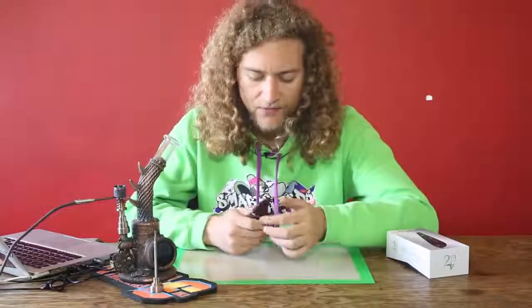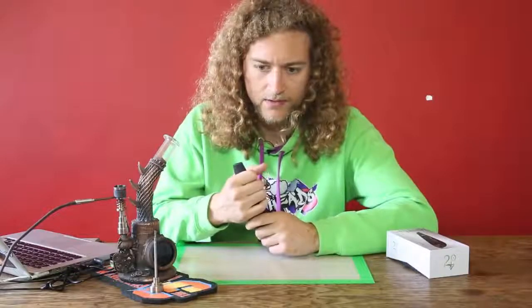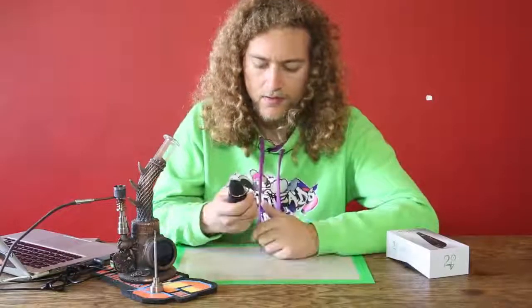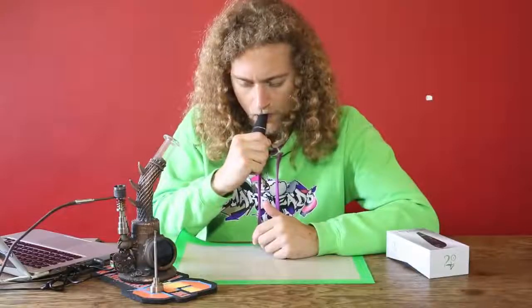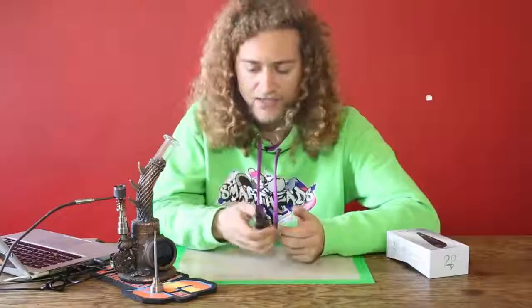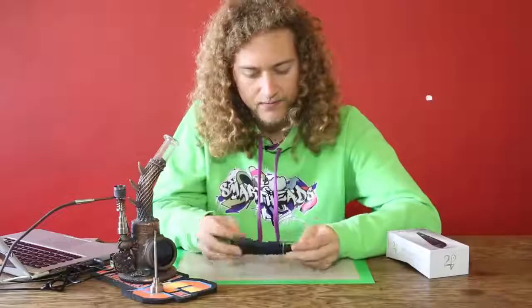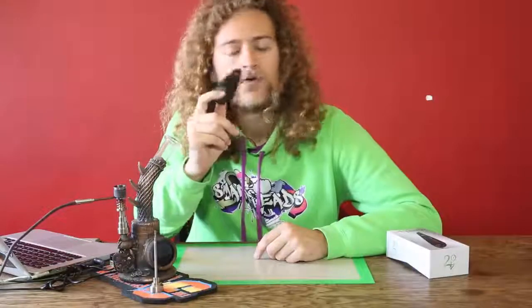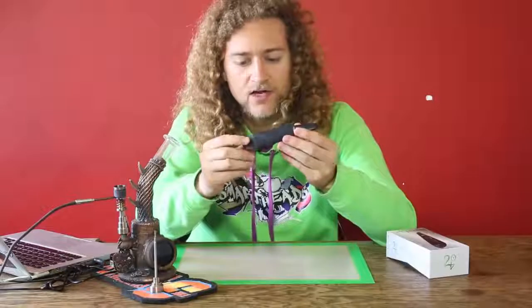It does get a bit hot up here in the top part, but if you keep it in your hand like this and hold it that way it's perfect. The taste is really nice as well.